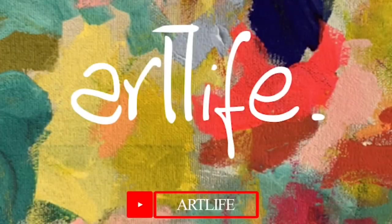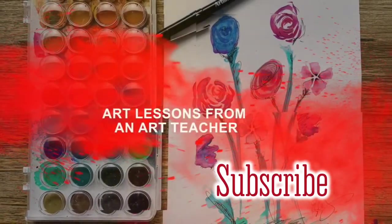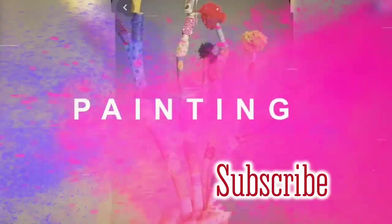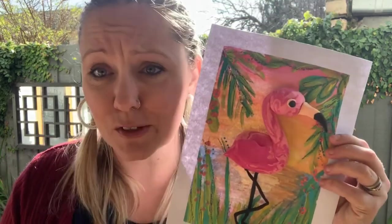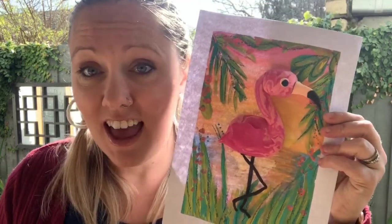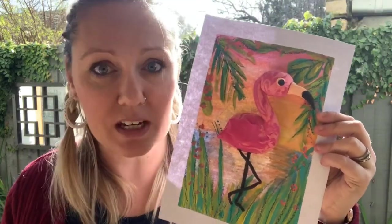Hi everybody and welcome back to the Art Life YouTube channel. I'm Mrs B and I'm here to show you how to get creative. This is probably one of my most favourite artworks of all time, mainly because it is so tropical and colourful and really fun to do. It has lots of different layers and therefore lots of different skills that you're going to be putting during this task.